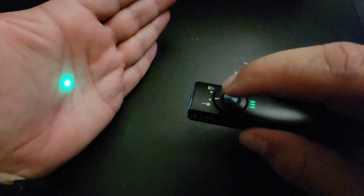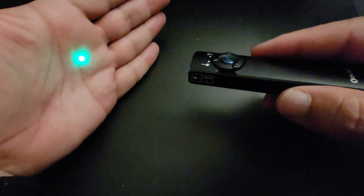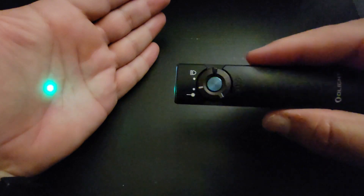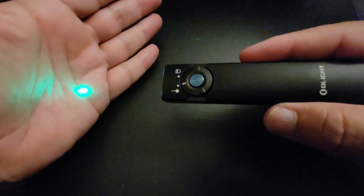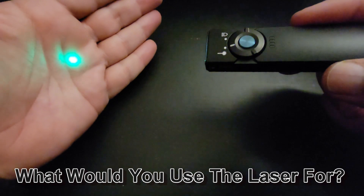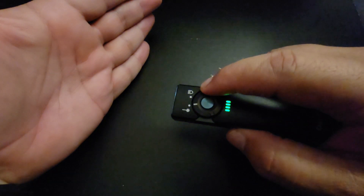To turn this thing on, you just press the button once, and you'll see the laser pop up. For the laser itself, it's nice to have it for whatever reasons you may find useful. Personally, maybe if I'm trying to point out something in the dark to someone, I would use that — or mess with my cat. In general, if you're a teacher or educator, you can use this as a pointer in your classroom. To turn it off, you just press that once, then we're going to switch over to the light.